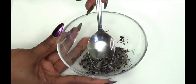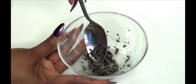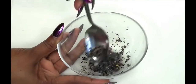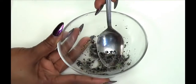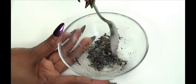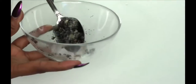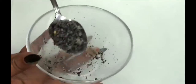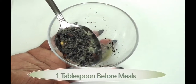Then we're gonna crush it and mix it together. And now this is ready.